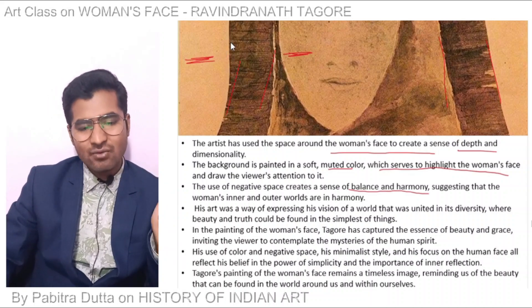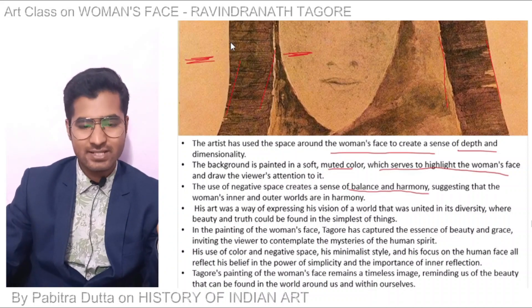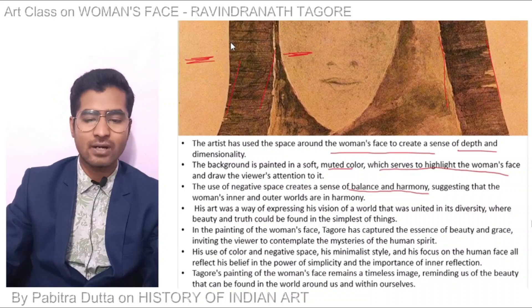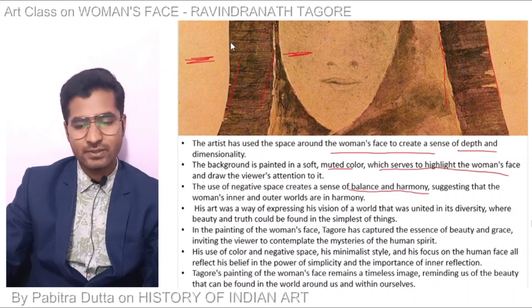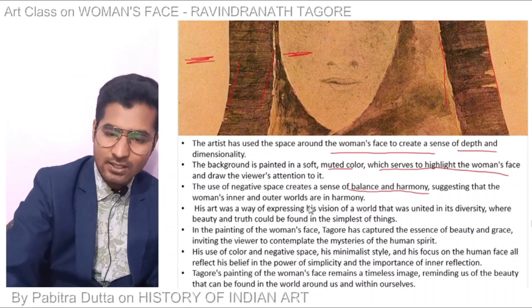His art was a way of expressing a vision of a world united in its diversity, where beauty and truth could be found in the simplest of things.